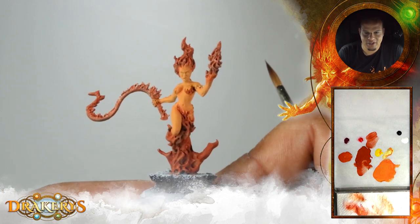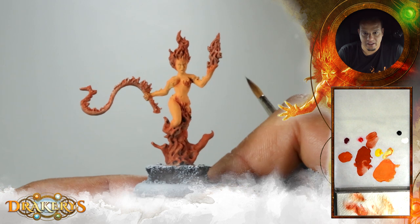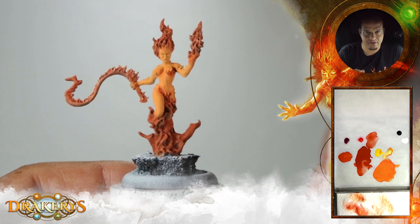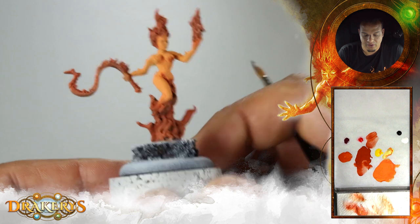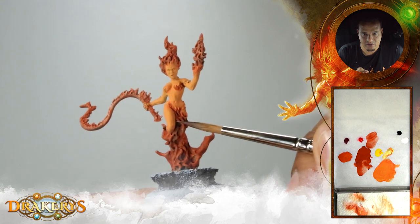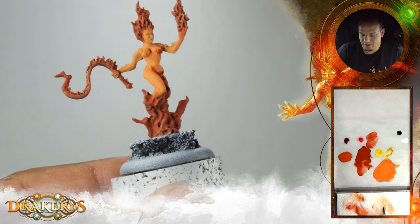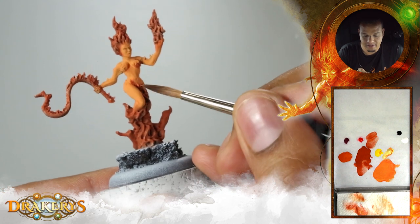Already looks pretty good with just base colors. The choice of colors is always pretty important. The next step would be either highlights or shadows — we will go for highlights first, to get a nice contrast since the fire should be bright. We'll start with the light color to see where the contrast goes. Today, as said, no wet blending, but more like a layering technique.